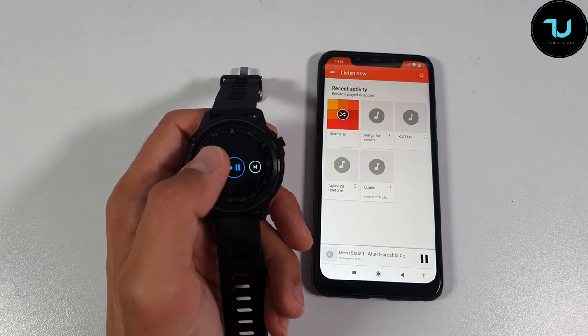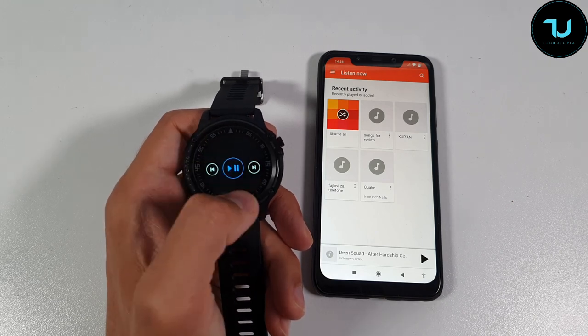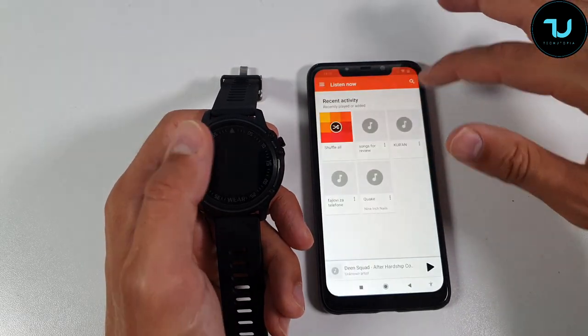You can pause it, play it, go back — very easy to access. It works great with the standard Google Play Store audio app.